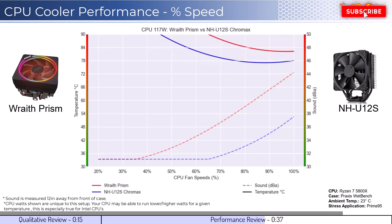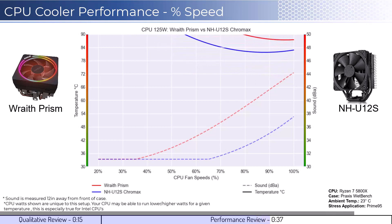Next, we will look at the CPU overclocked to 125 watts. This shows that the U12S cooler can handle the overclocked temperatures well, while the Wraith Prism would struggle to keep the CPU cool.